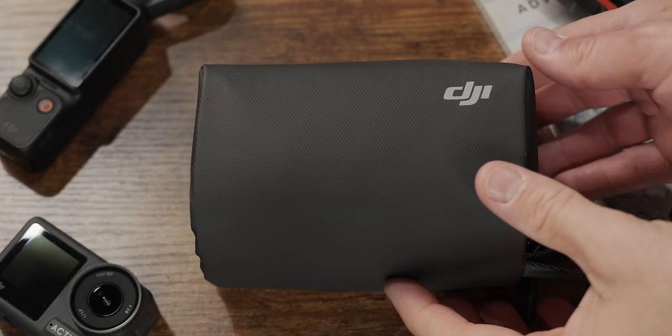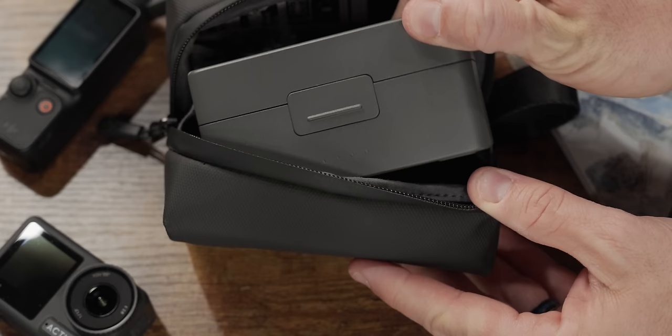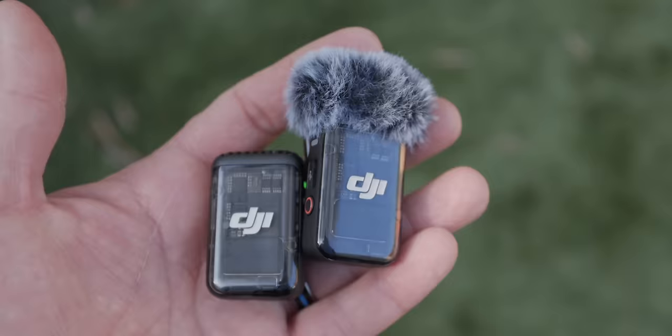When you flip open the case and the screen turns on, this powers on each device, so when you pull them out they're already powered on. You don't have to push anything to turn on the transmitters or the receiver. Whenever you have a low battery, just stick them back in the case. The charging case also comes with a soft case, which is good for carrying your windscreens and cables. The charging case fits nicely in the soft case so you can keep everything in one small, compact place.